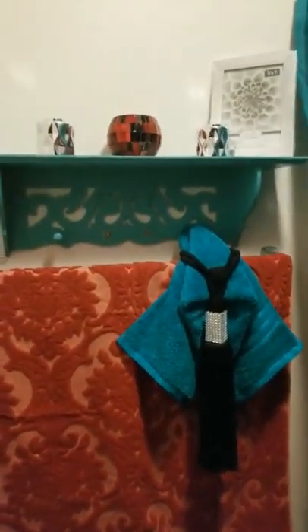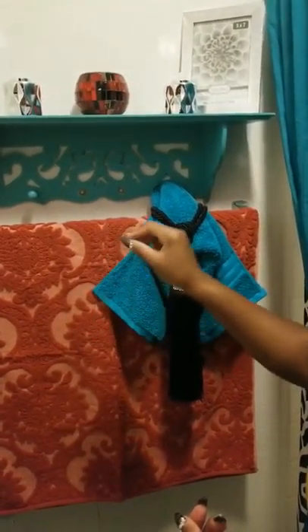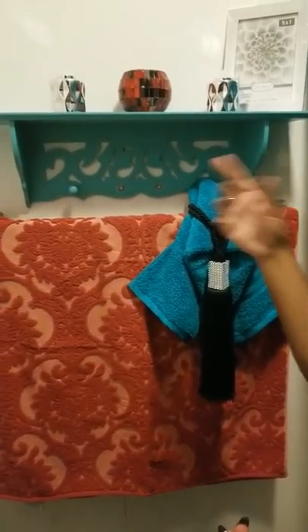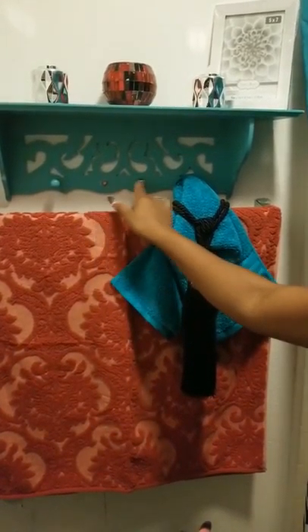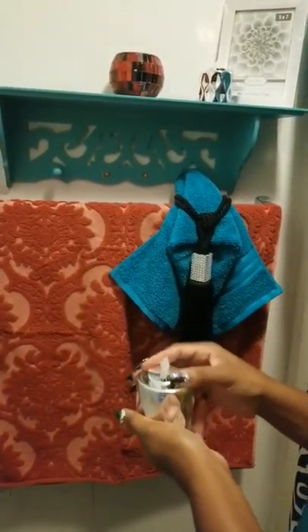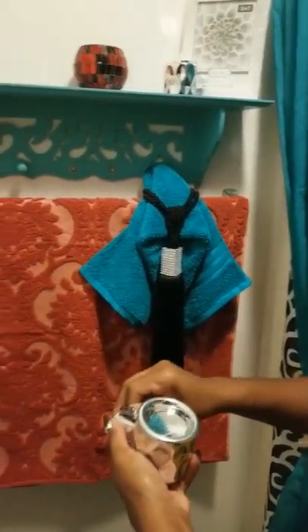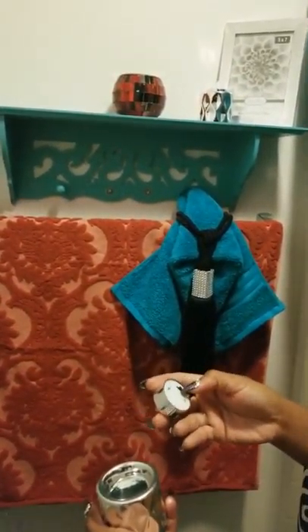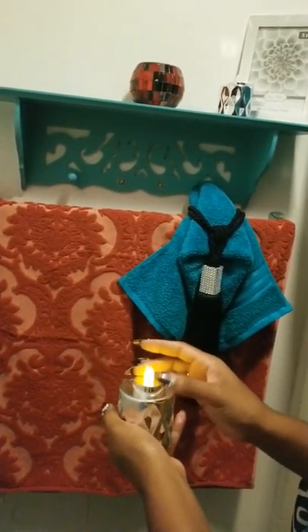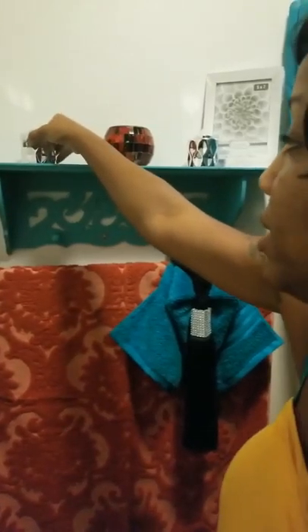This little shelf is a little bit lighter but it still goes. It was cheap — I think it was seven dollars at Ross, probably because these knobs are missing, but what I'm going to do is use E6000 glue and I have jewels to hide those holes and make it look nice. These candle holders came from Dollar Tree — I chose silver because the bathroom has black, orange, and silver in it. I just did simple tea light candles for that ambiance.